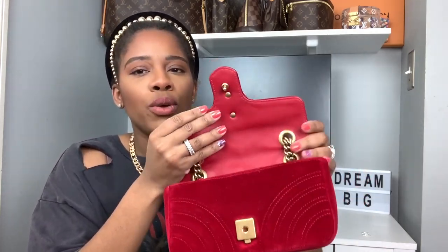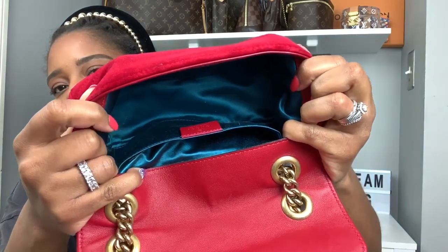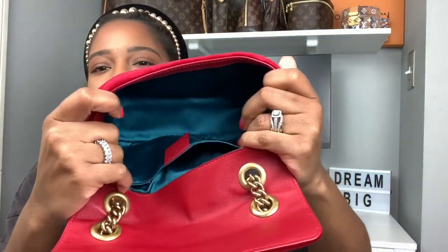This is the size of the bag — it has the GG logo right here. If you want to see what fits in it, I'll probably do a 'What's in my Gucci Marmont' video and share the dimensions there. The interior has red leather straps, and this is the lock of the bag. I love this detail — it has beautiful stitching coming across here.